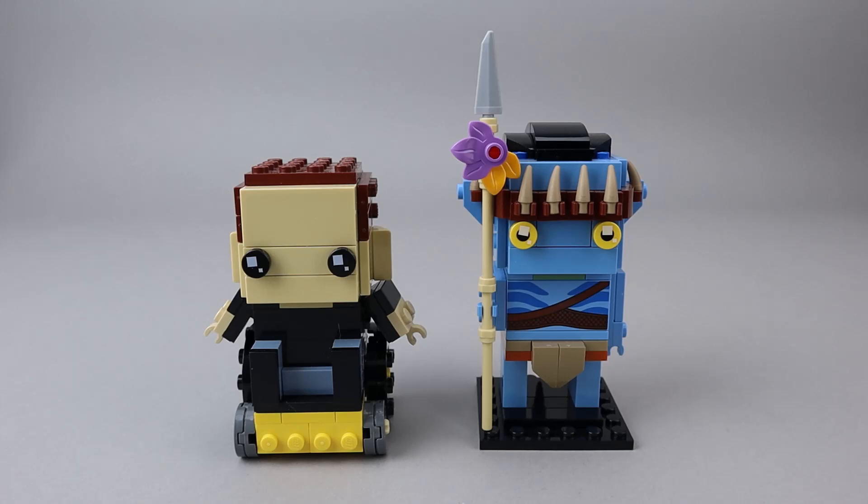Brick heads have been very consistently priced. This two full-size brick head set is priced at $20. Looking at the price per piece, it's 246 pieces, so definitely under that 10 cents per piece. I think brick heads are a really good value, and I very much appreciate the fact that they have always been the same price — consistently about $10 per large size brick head. So if you get packs of two, four, or five, they're going to be about $10 a brick head. They also have what I would call the half size or smaller size brick heads, and those are usually at about a $5 price point. Very consistent in the pricing of brick heads, and I think they are a really good value.